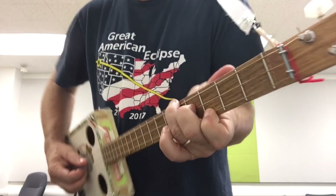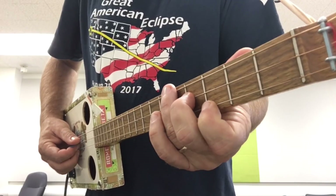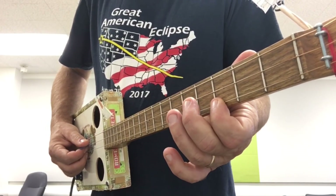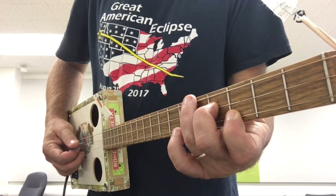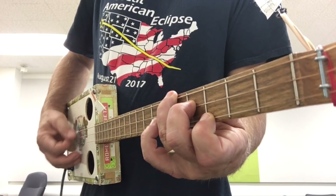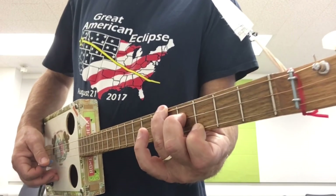Here's the root chord. Here's another chord — index finger on the third fret, middle finger on the fourth, and ring finger on the fifth. So this is another B chord.